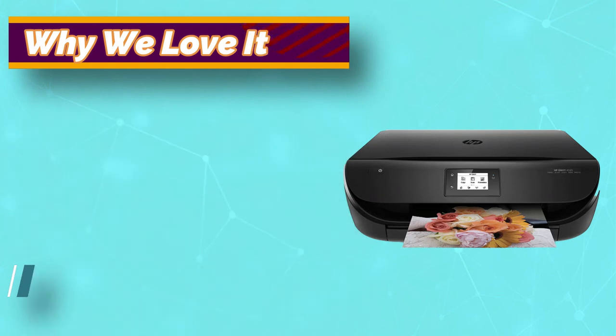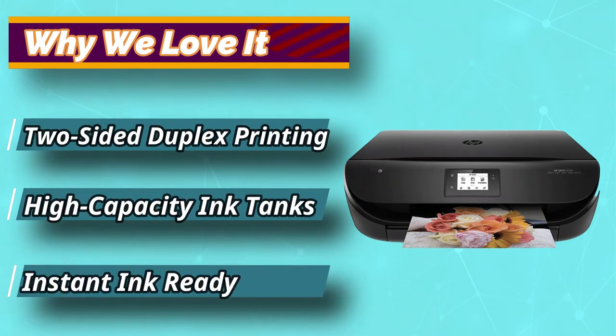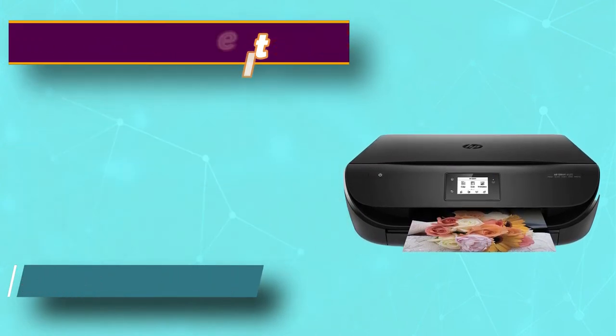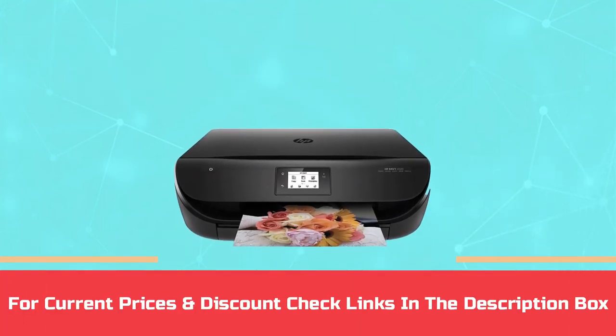Other than its main function, which is printing, you can also use this contraption to copy and scan, which qualifies this model into the category of multi-functional contraptions. For current prices and discounts, check the links in the description box.